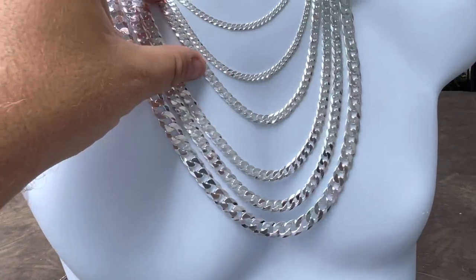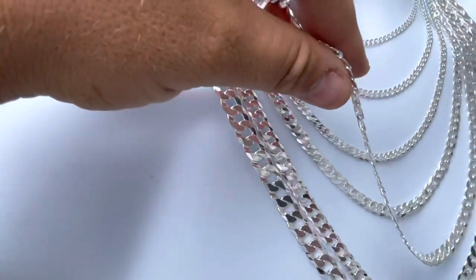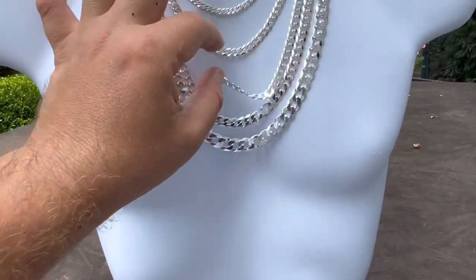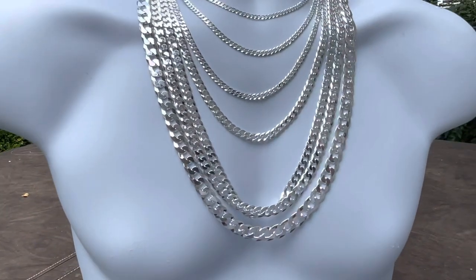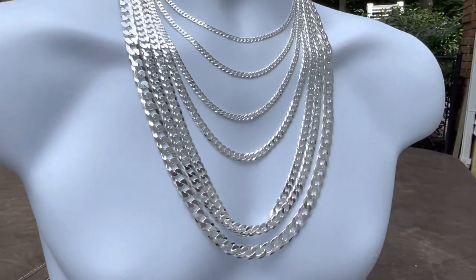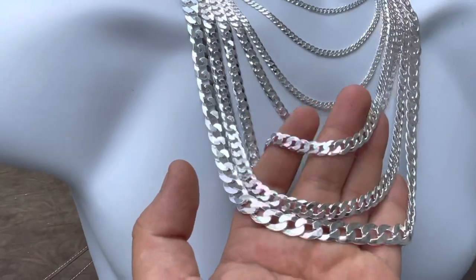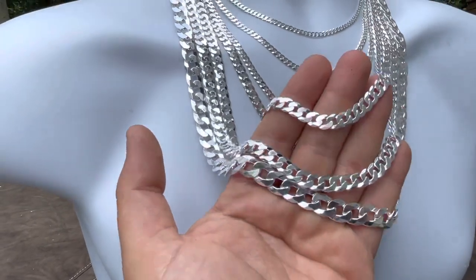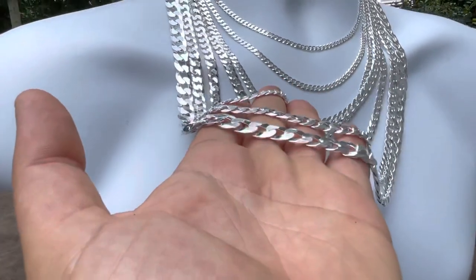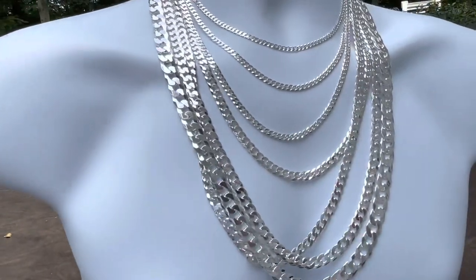Some of you guys — I don't want to name any names — but there's a company in Florida, name starts with the letter D, very big company. They claim they make them in-house, but they actually buy these chains from us. On their Instagram pictures they show them like this, but they don't show you that these are lightweight flat chains.